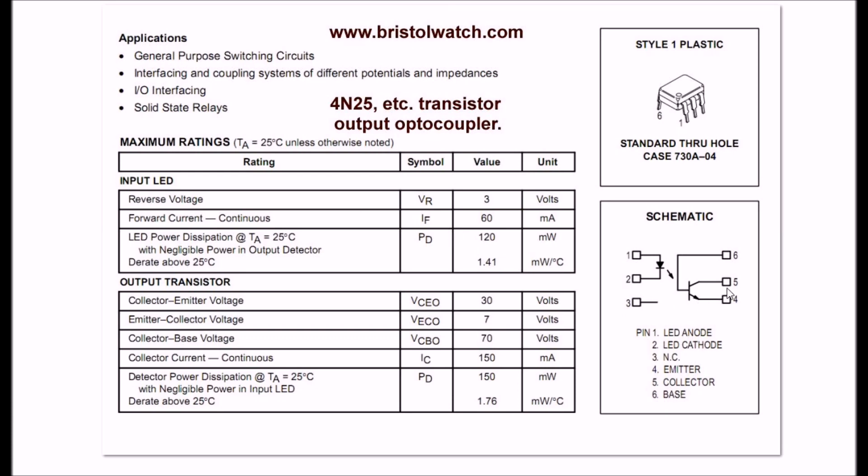The next item we need to consider is the output transistor, particularly the collector-emitter voltage — that is the voltage between pins 4 and 5 on the collector transistor. It's rated to a maximum of 30 volts; if you exceed 30 volts you'll probably blow the transistor. So the 4N25 and its related devices would work just as well for a 24 volt H-bridge motor control. The other thing you have to be aware of is collector current — it's a maximum of 150 milliamps. For most of these designs you should not need more than about 30 milliamps, so this is well within range.